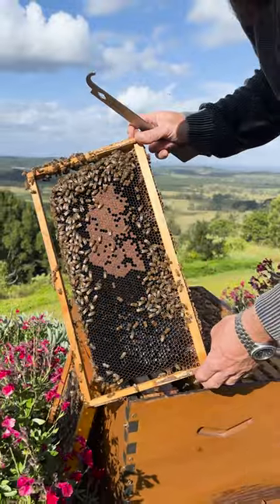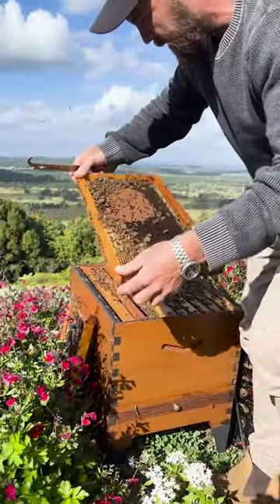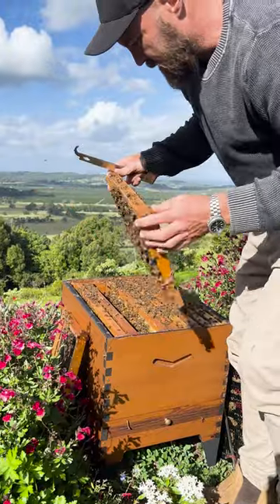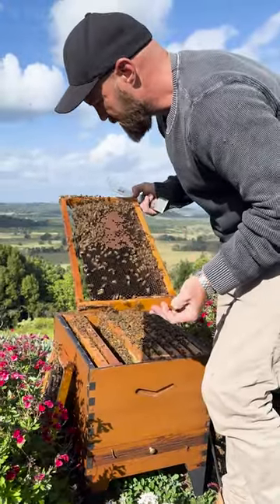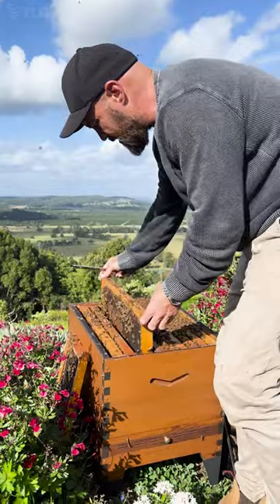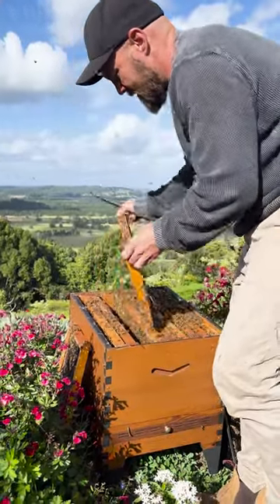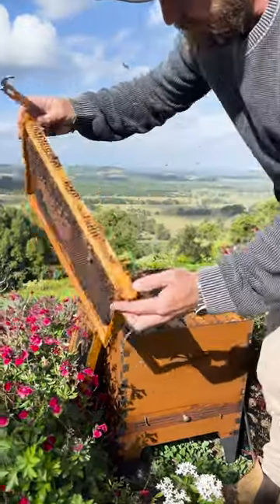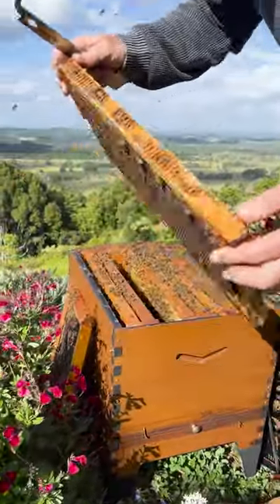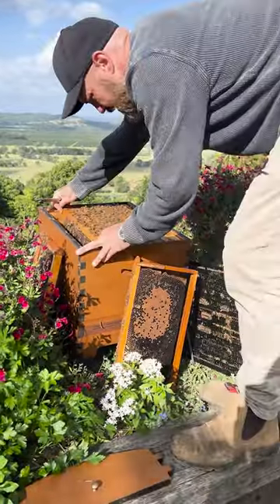We don't want to kill these bees when we take this wax away. So first of all, look for the queen, because we're going to put this frame up in the top box. If you can't find her, that's okay. Just shake the bees off — give them a gentle shake — and make sure the queen's not left on there. She's not there, so we'll put this frame aside for now.